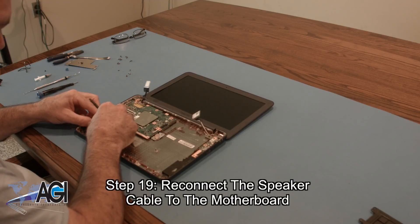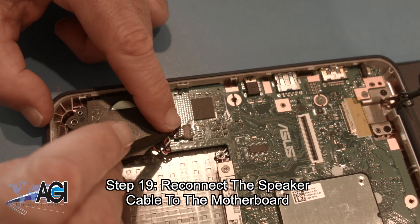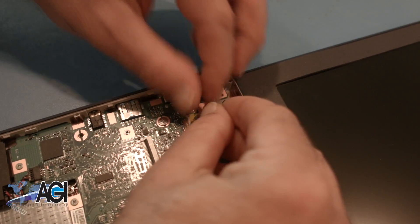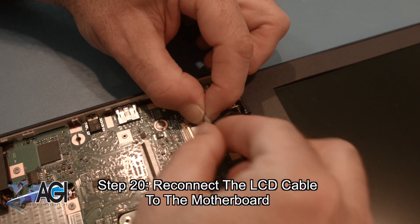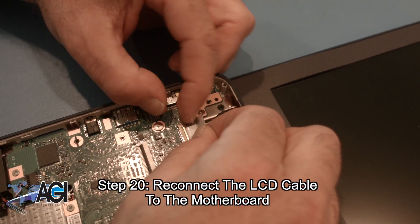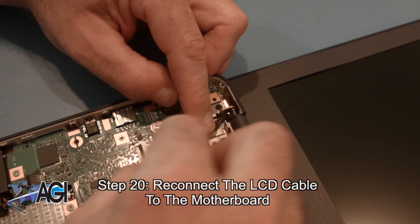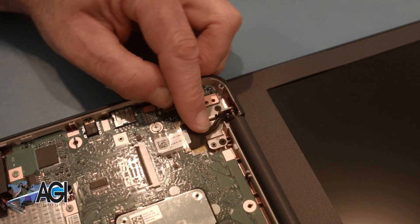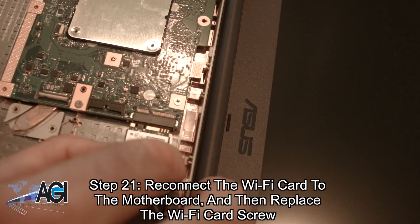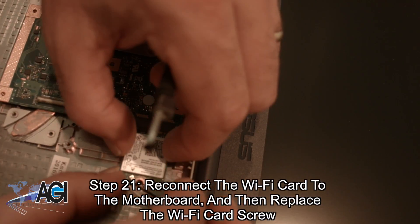Now, you will reconnect the speaker cable to the motherboard. Next, you will reconnect the LCD cable to the motherboard. Now, you will reconnect the Wi-Fi card to the motherboard and then replace the Wi-Fi card screw.